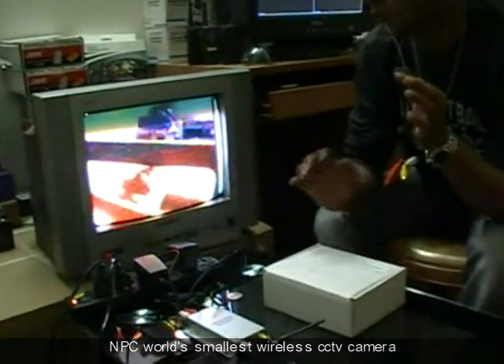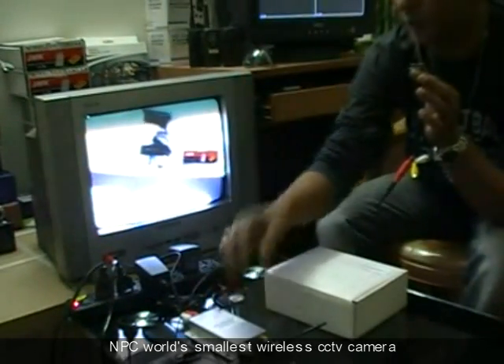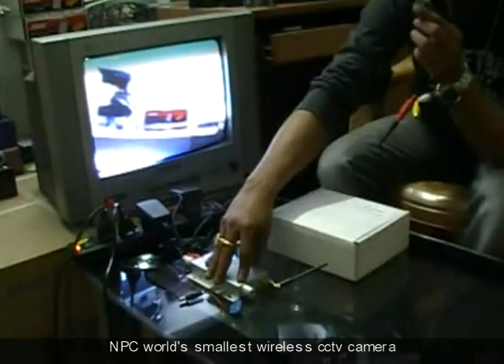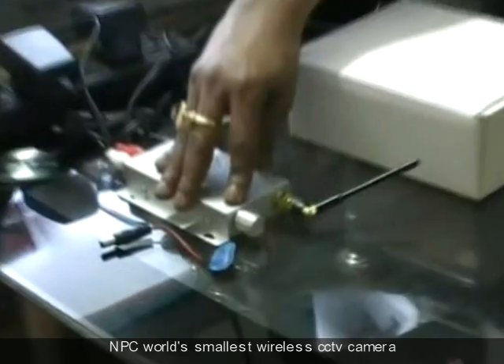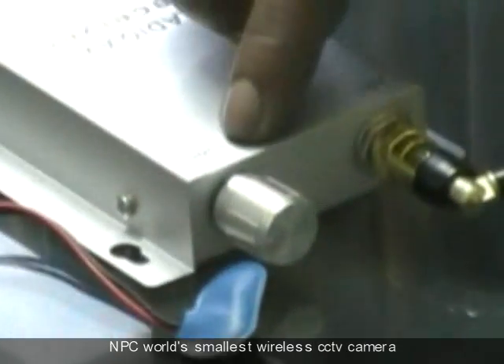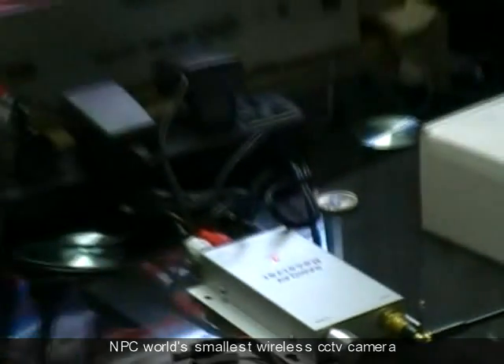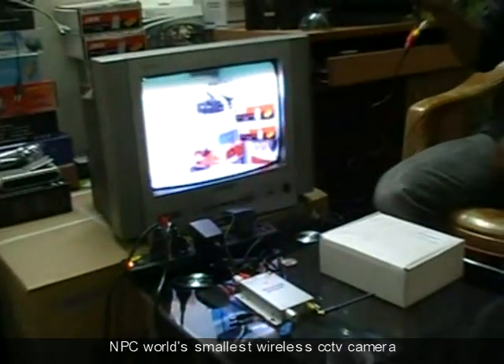After connecting the power supply to both the camera and the receiver, you may have to tune this knob — this is called the frequency tuner knob. Now you can see the clarity of that camera.